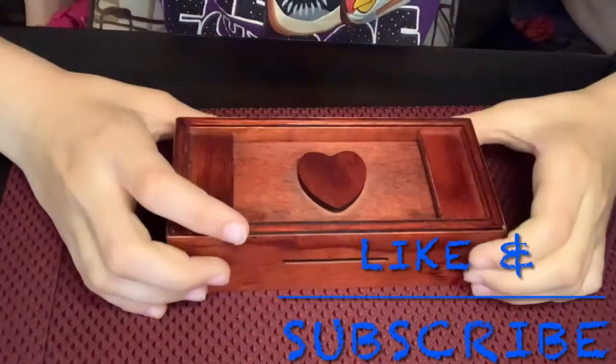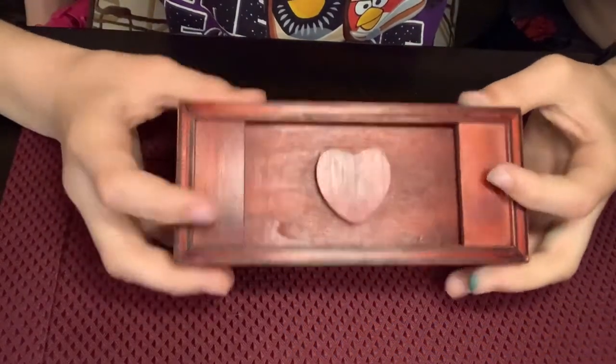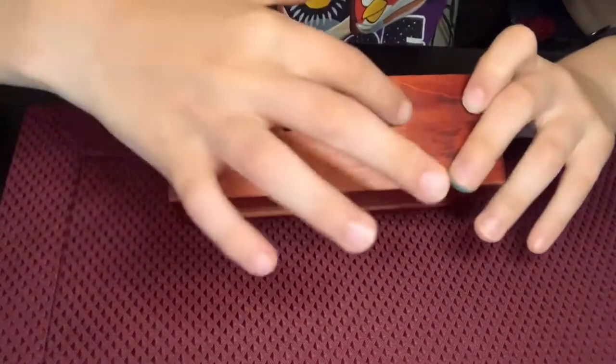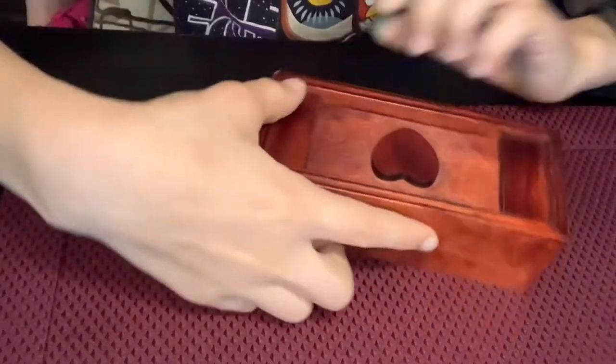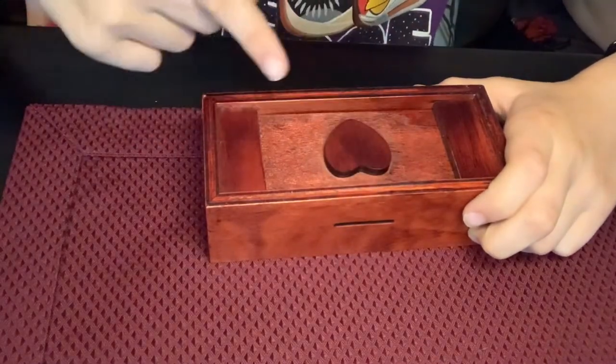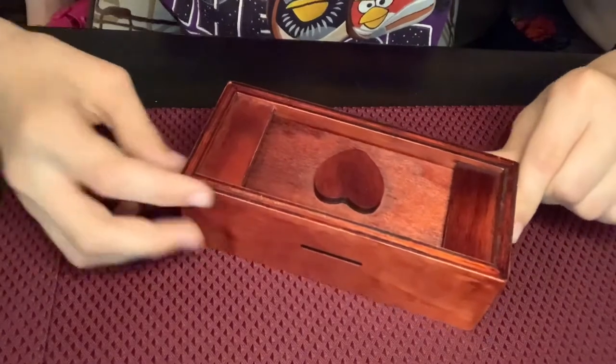Hello, we are back with a heart-shaped puzzle box that I got at Hobby Lobby. I realize this slit is longer, this slit is shorter. I don't know if we can actually go all the way through it or there's like a block inside. I don't know if I can even see through it, see the mechanism, see if I can figure it out just by looking.